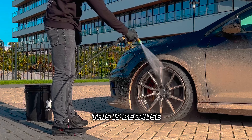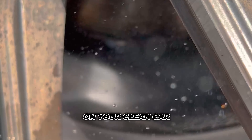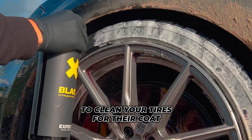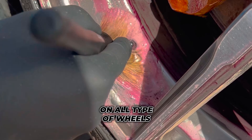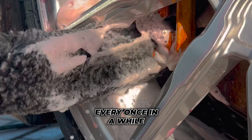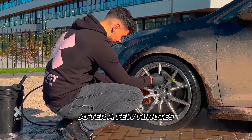Always wash your wheels first. This is because it's the dirtiest part of the car, and you don't want the dirt to spit back on your clean car. Start with Break Up wheel cleaner — this removes dirt and brake dust. Use BLESS to clean your tires before their coat of Blackout. Break Up is safe to use on all types of wheels. Clean your wheels thoroughly with the detail brush, wash mitt, and wheel brush. You only have to do this every once in a while. For maintenance, you can just spray on Break Up and rinse it off after a few minutes.